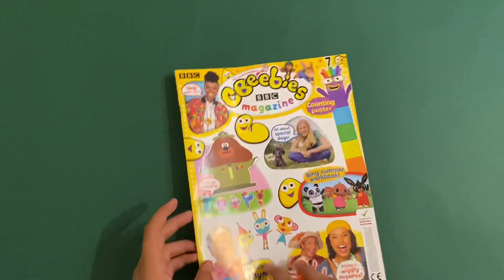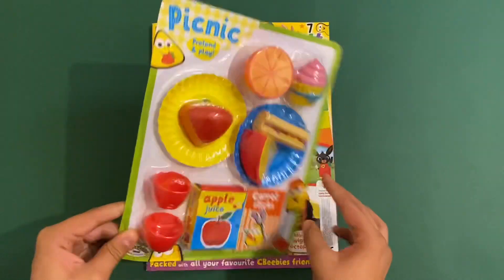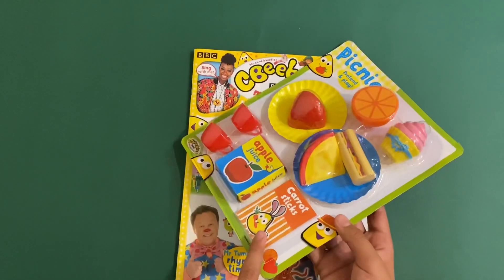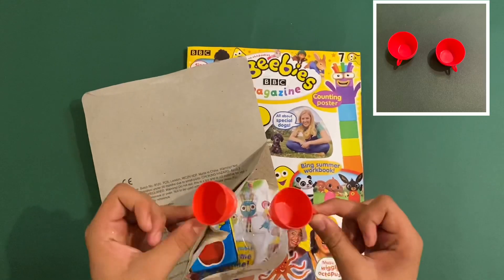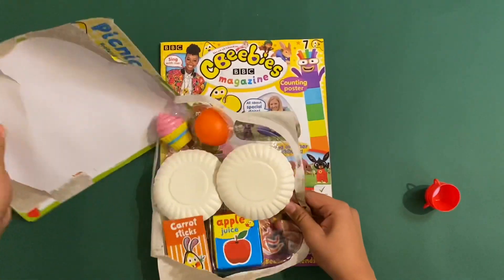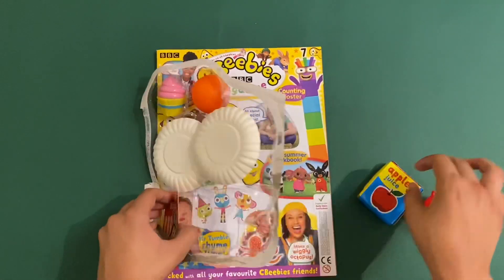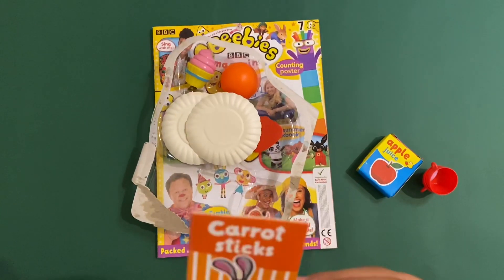Now let's take a look at the Picnic Pretend and Play set. In this one you get a cupcake, half an orange, a strawberry, two plates (one yellow, one blue), a piece of cheese, a hot dog, two cups, some apple juice, and some carrot sticks which looks like cardboard. First up the two cups - just pretend cups, can't really fill them with tea. They're like little tea cups. Cheers!